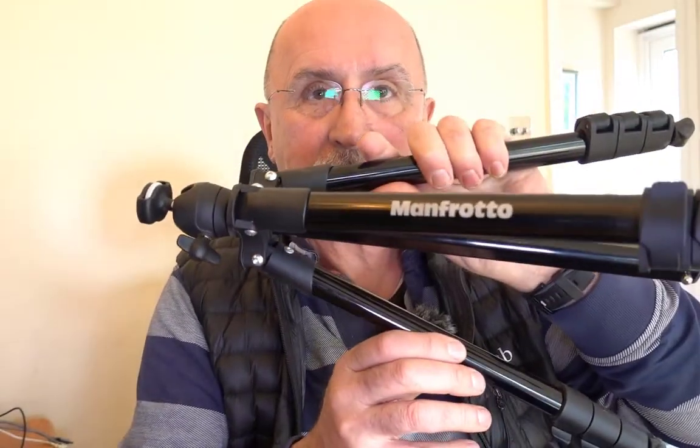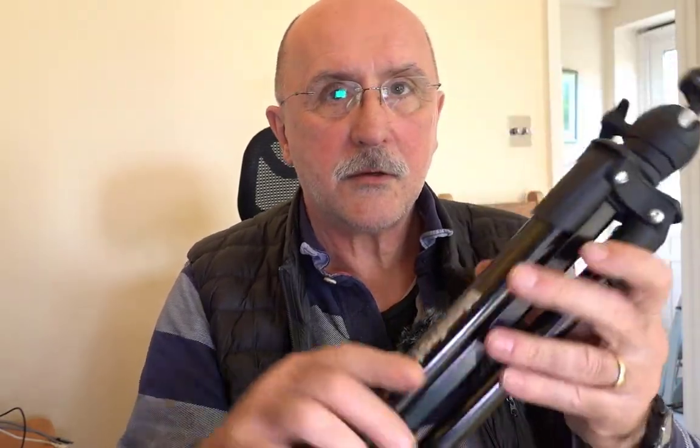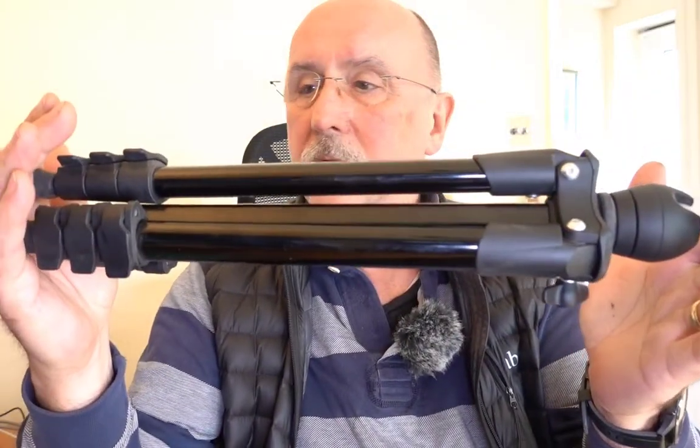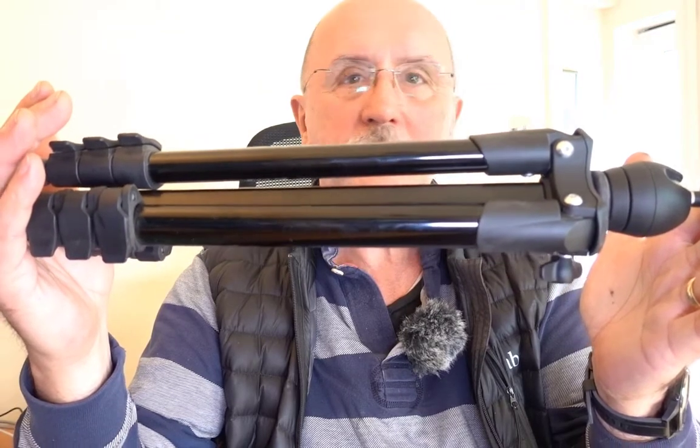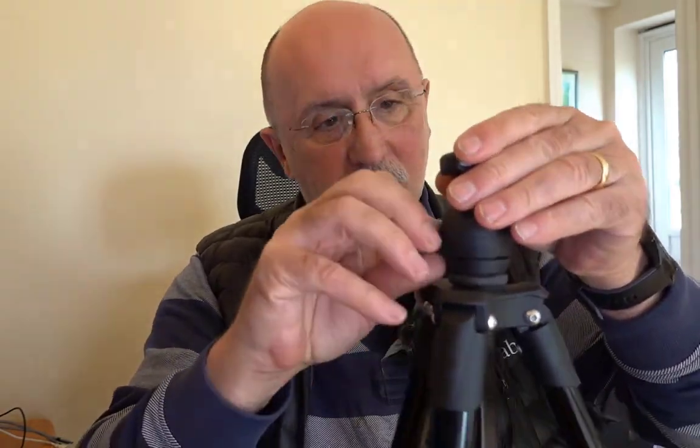Moving on to the next one - this is a little Manfrotto. It's not a carbon fiber one, it's an aluminium one. It weighs about 800 grams, it's not very big - I think that's probably about 13 or 14 inches long end to end. It's very nicely made, it didn't cost much money, and I really like using this tripod. It's probably one of my favourite tripods of all time.